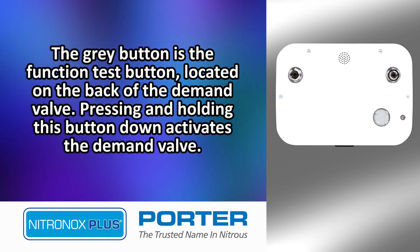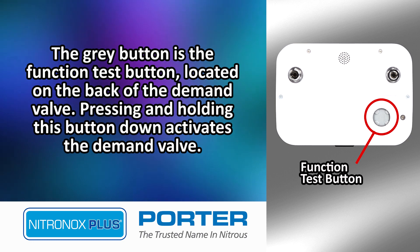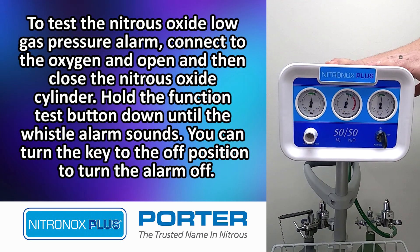The gray button is the function test button located on the back of the demand valve. Pressing and holding this button down activates the demand valve. To test the Nitrous Oxide Low Gas Pressure Alarm, connect to the oxygen and open and then close the Nitrous Oxide cylinder. Hold the function test button down until the whistle alarm sounds.